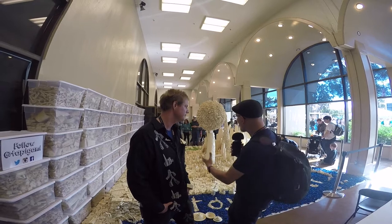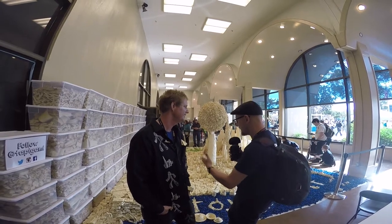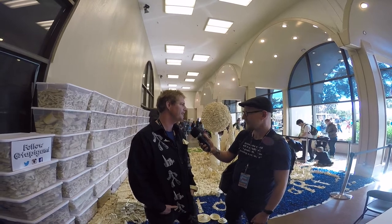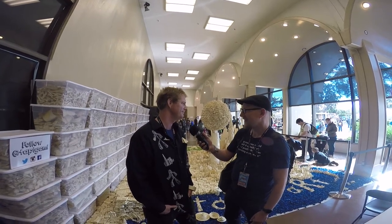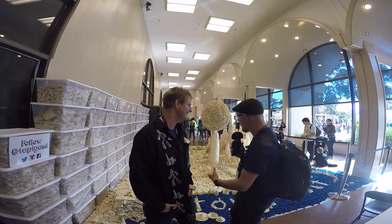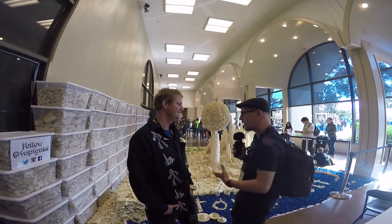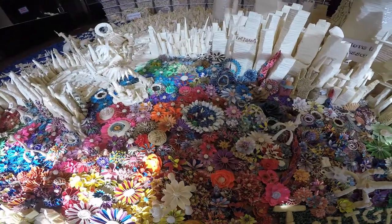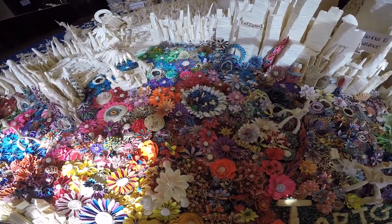How long have you been doing these kinds of explorations? I think I'm somewhere around 35,000 hours of playing with tape. We're around 350 miles of tape, and there are 29 rolls in a mile.